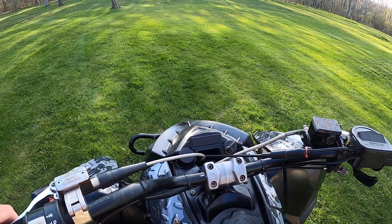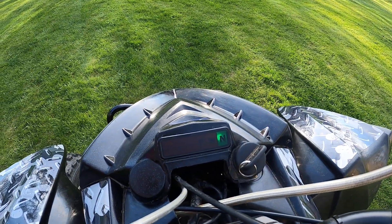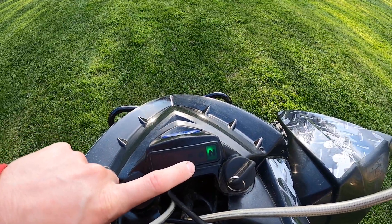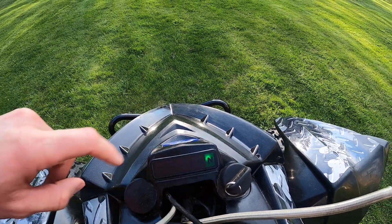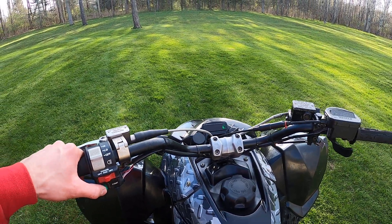Make sure it's in neutral. Pretty much you've got your basic indicators here — you have an overheating light, oil light, reverse and neutral. Electric start. This should start right up here.